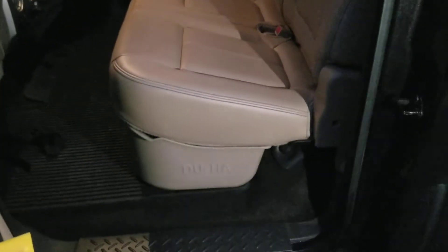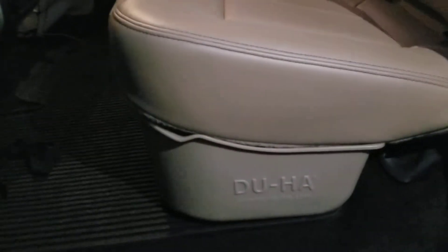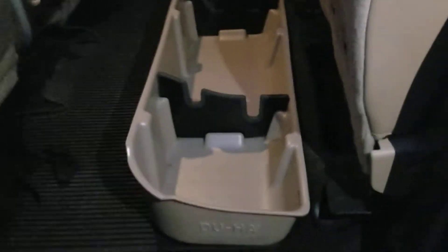We've got the DU-HA in and it's a nice fit — really good up underneath the seat. There is a little notch right there in the DU-HA, and the reason they did that is so you can put your hand up under there and flip the seat up real easy. It's just easy to get to.